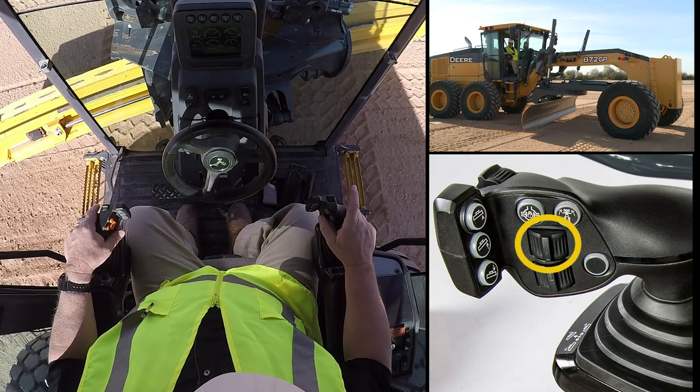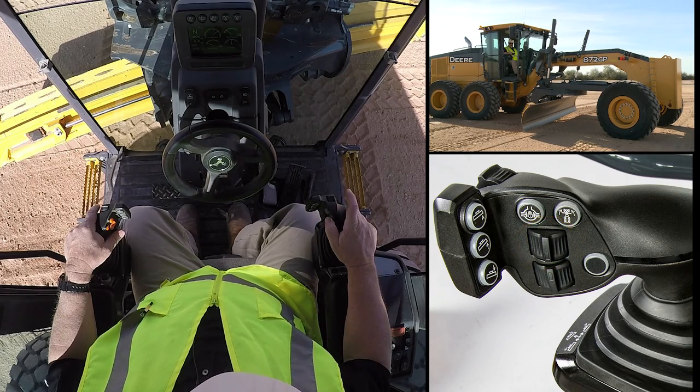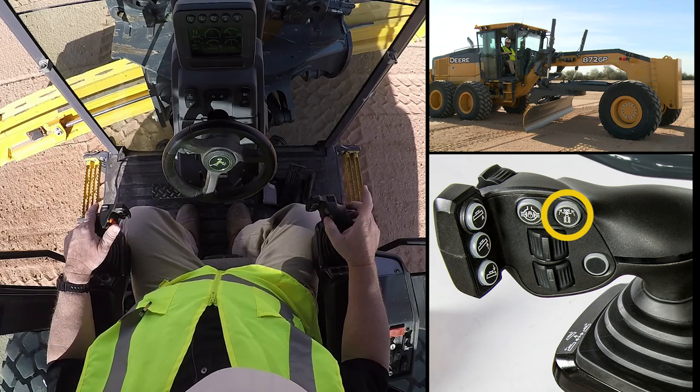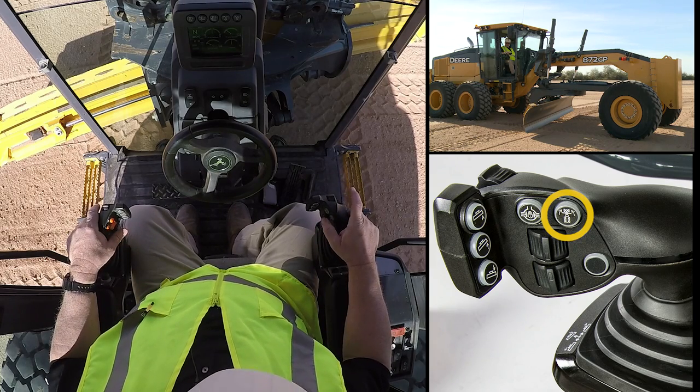Now we've set it in this position because you'll notice the button here — this is actually my return-to-straight button on my articulation. It makes it very simple to operate this function.